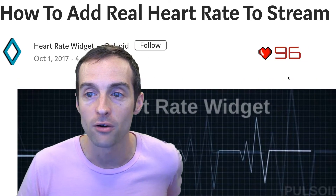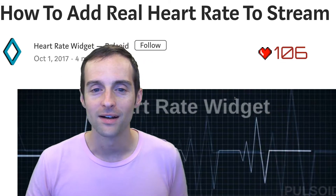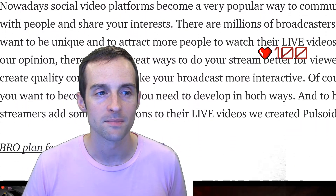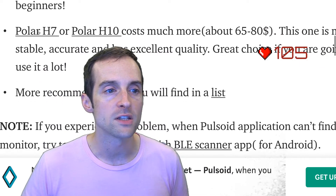I'll show you a little more detail on how to set this up. I have a link to this — 'How to add a real heart rate to stream' — I literally just Googled this to figure it out. It's not that hard. You can Google it or I'll put a link in the description. This article is on Medium and you can scroll down to see the exact ones to use.